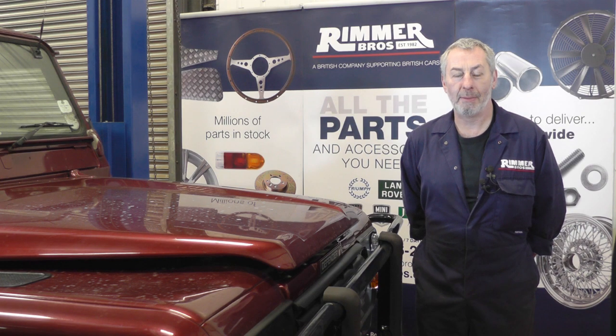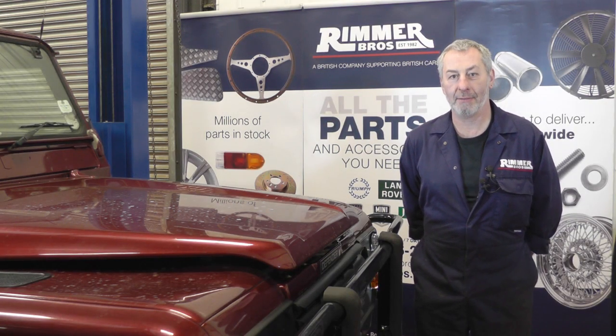Hello, I'm John Paul and I'm here at Rimmer Brothers to fit some rear discs and pads on a Land Rover Defender TD5 2001 model.